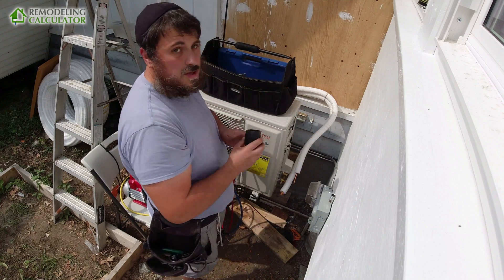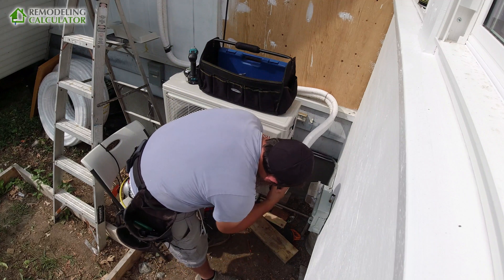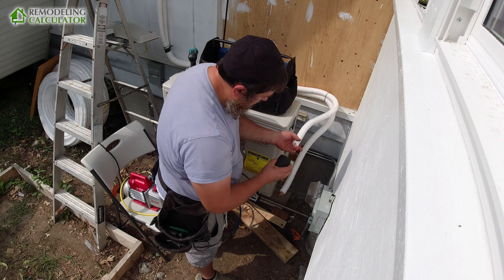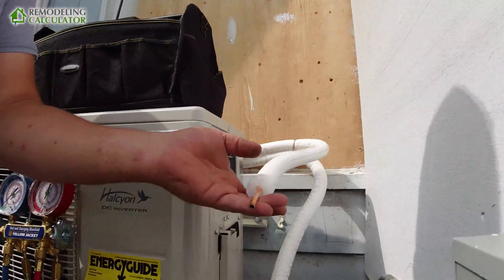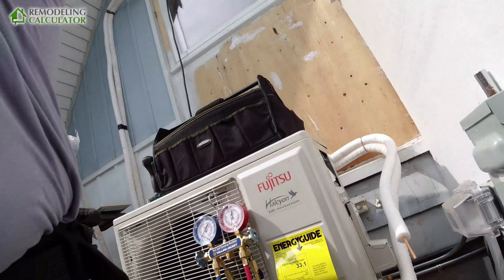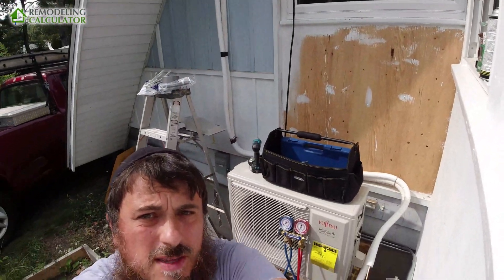So now we're going to use this deburring tool to get rid of all the sharp edge. You don't want that on your flare. You probably cannot see it well, so let me try to get the camera closer. See the sharp edge? We're going to use this deburring tool to fix that.